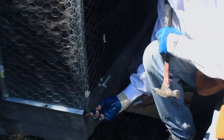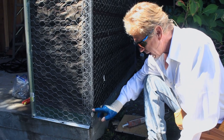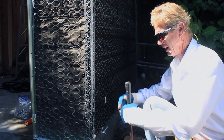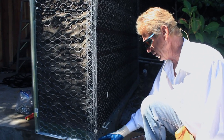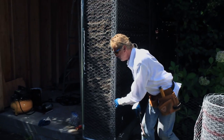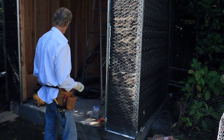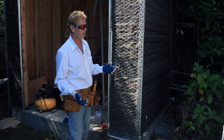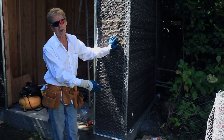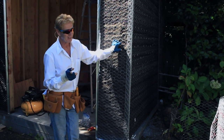The weep screed — not super important but as a rule we cut them at 45 degrees so everything aligns on both sides. We're just doing a base coat here — a scratch and a brown — and coming back for a color coat. If you're doing your own paper and wire: use weep screeds, two layers of paper, and 17 or 18 gauge wire. Don't buy 20 gauge — that's for tile or chicken coops.